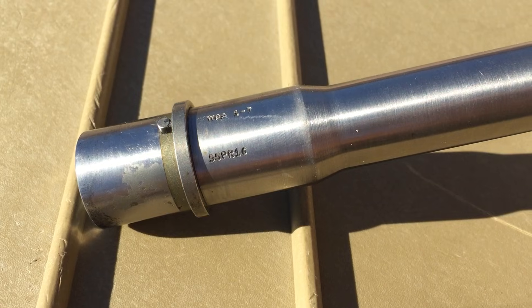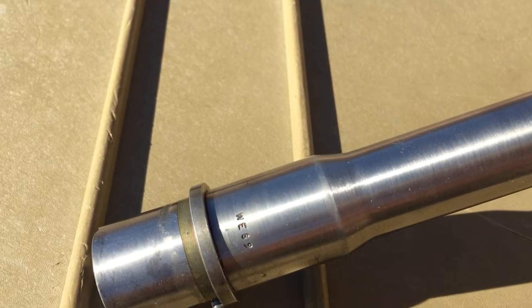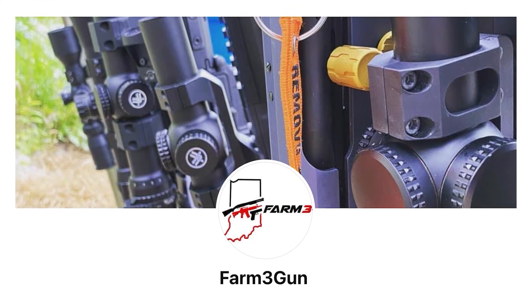Thanks for tuning in. Today we have a barrel from White Oak Armament that was generously loaned to the channel by subscriber Aiden Hall, who is part of the Farm 3-Gun Facebook page and YouTube channel. You can check them out by clicking the link in the description below.